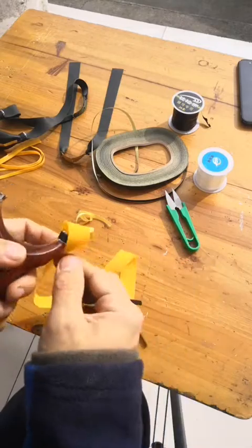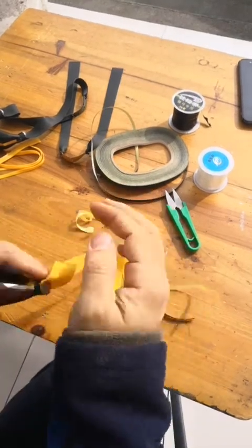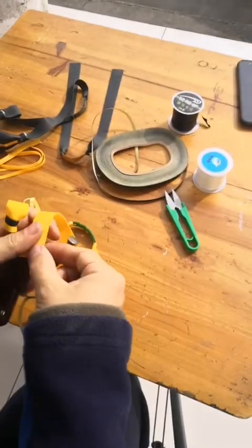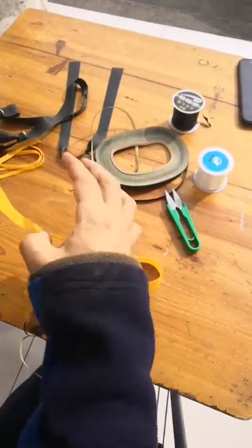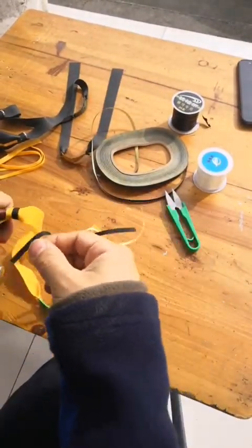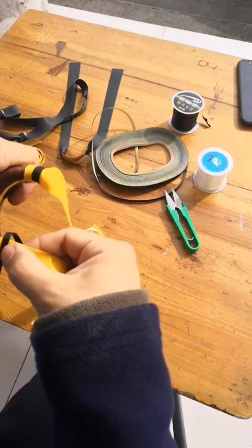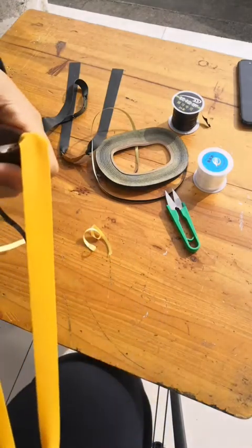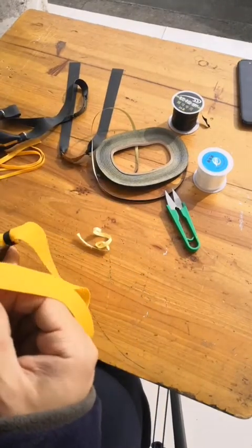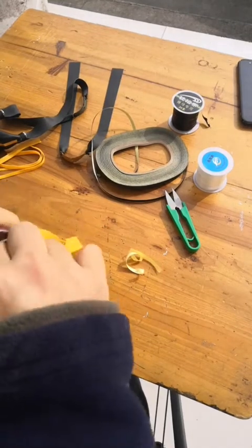Okay, it's done. Very neat, but it's strong. Same way — the other side. Make sure it's on the middle. Paste it, paste it. Wrap around.